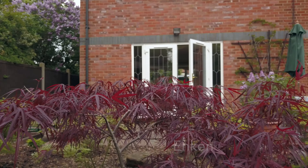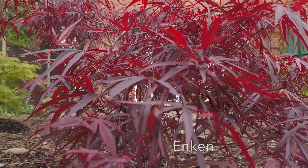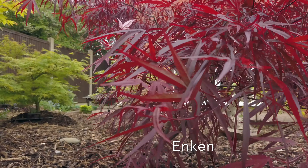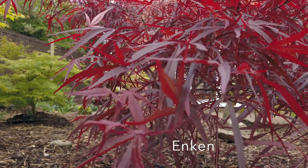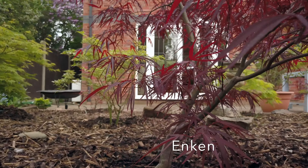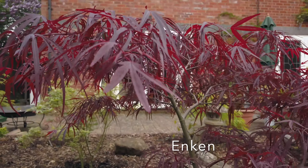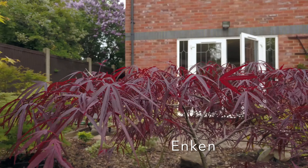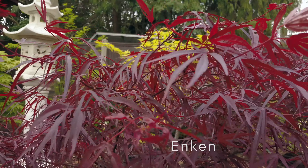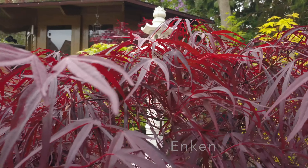Then we move on to Enken, which is a Linear Lobiarium red variety. This means that its leaves are strap-like, similar to a bamboo really. There are usually five lobes to each leaf and they are quite narrow and thin. They stay this red wine colour throughout the summer. It could grow to about three metres tall. It obviously has an upright stance. A very lovely red variety.